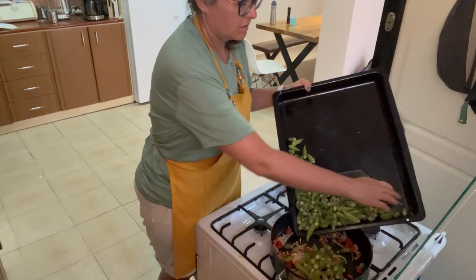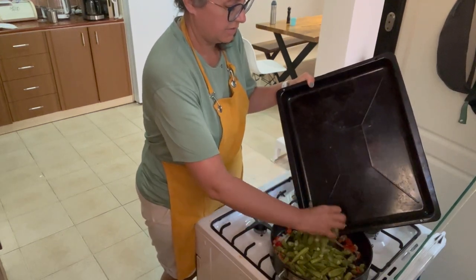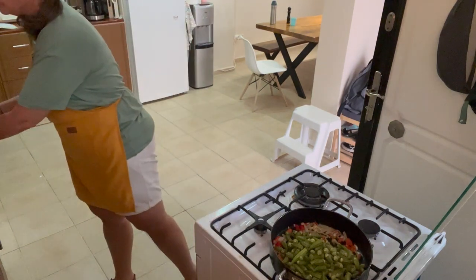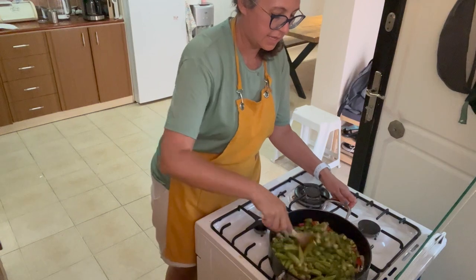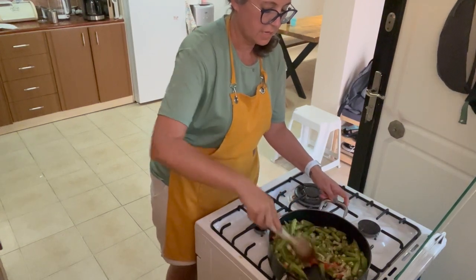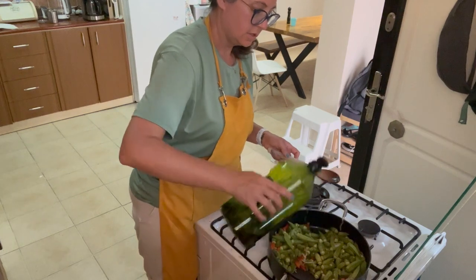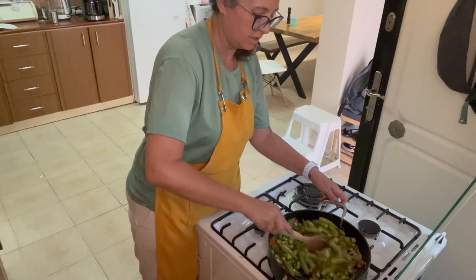These are the ones that we washed and cut the little stems off of, and I'll put them in whole. We're just going to let them sauté. It smells so good. I'll drizzle a little more olive oil in there just so that all the okra can get coated with olive oil.